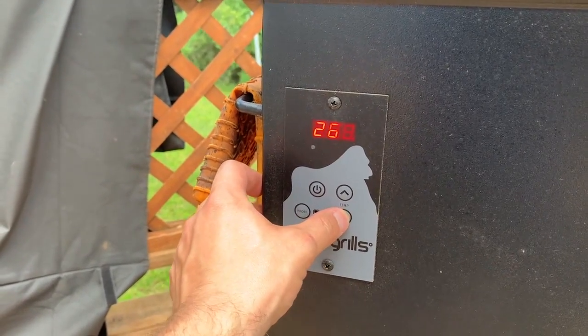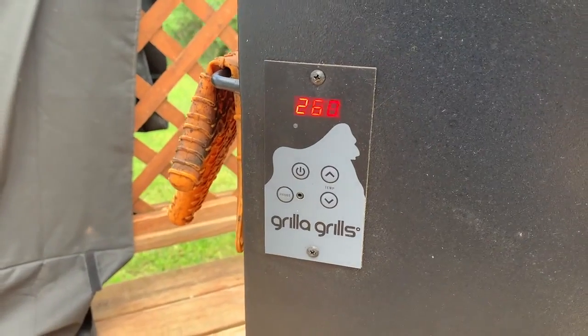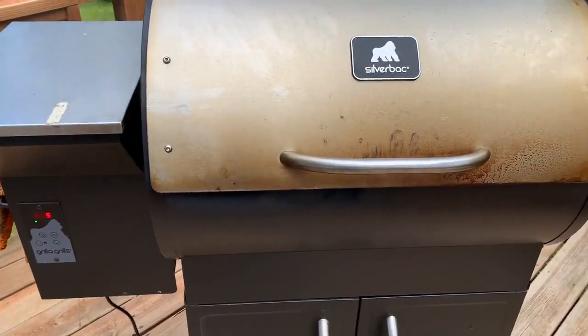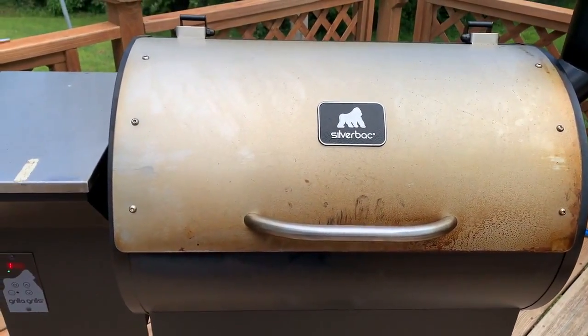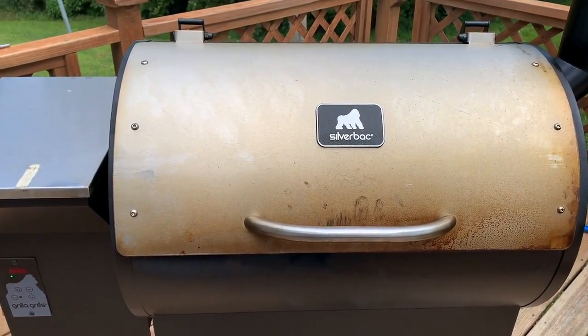Today it's a little warm out, so I'm going to set it at 260 just to keep it where I want. I'm cooking ribs, so it should be about 275 and that should get me there. Then I go in and prep the meat, and once that's done it goes on.